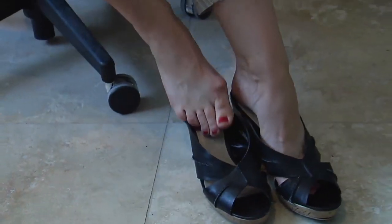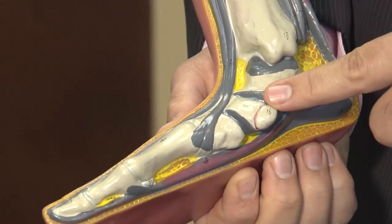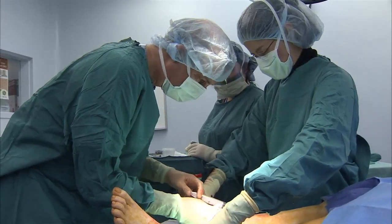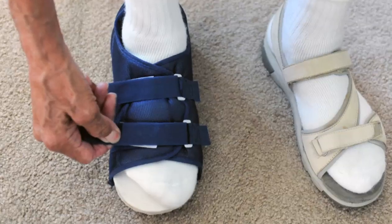The longer toes have been in an unnatural position, the harder it is to straighten them. Advanced cases can require surgery to correct bone structure. Some newer techniques use absorbable pins to hold the toes in place, as opposed to the old-fashioned pins sticking out of the tips of the toes.